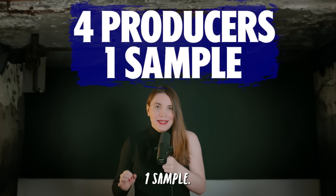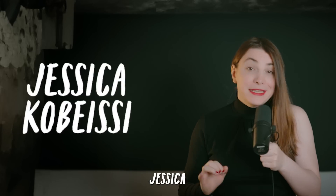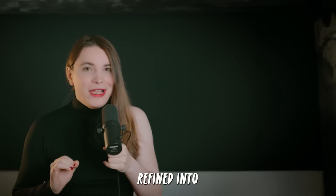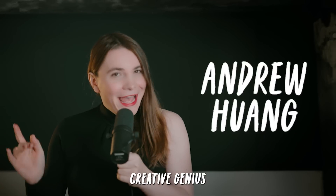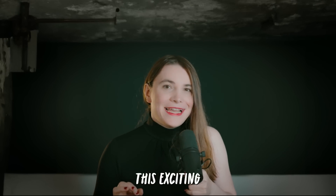This is 'Producers, One Sample' — an extremely fun concept initially crafted by photographer Jessica Kobesi and later refined into a musical masterpiece by the creative genius Andrew Huang. Here on this channel we take this exciting concept and give it a house and techno twist.